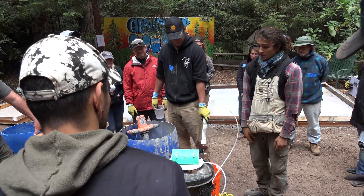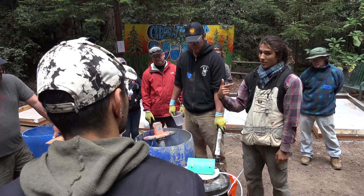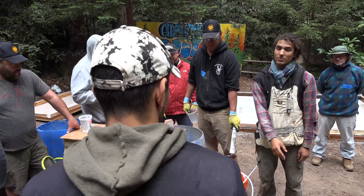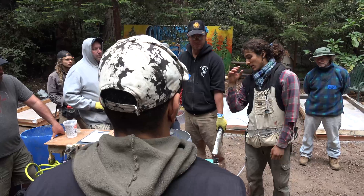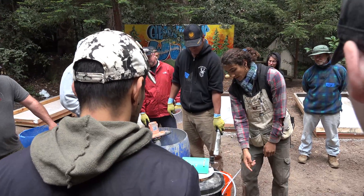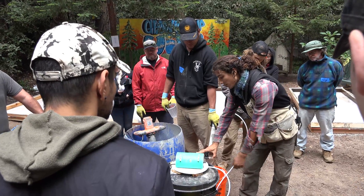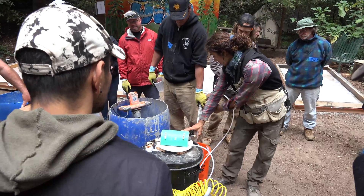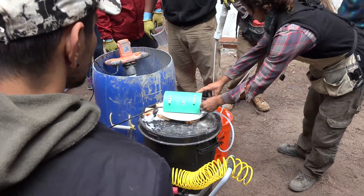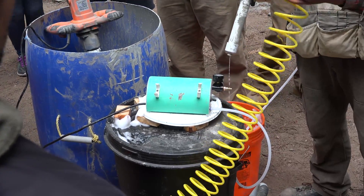When you use this foam machine, the first thing you have to do is prime the pump — which means sucking water out of the bucket and getting it into the pump before the air goes on, because if the air is on it's not going to let water come in. To prime the pump: remove the air compressor, cover the quick-release hole so water doesn't come out, and turn on the pump until water comes out of the foam nozzle. Then connect the air compressor.